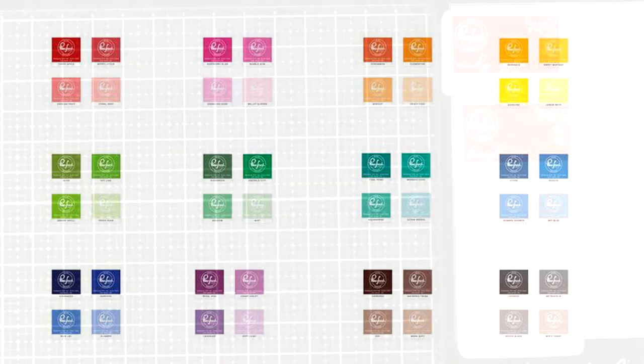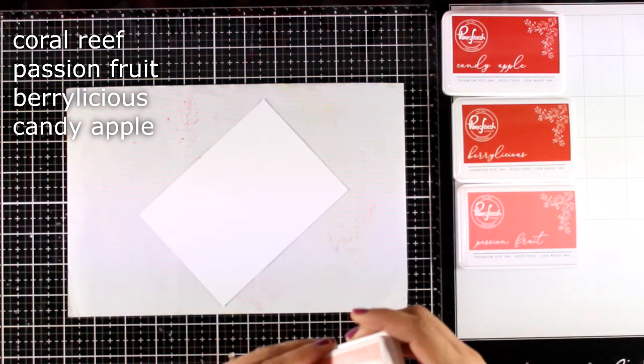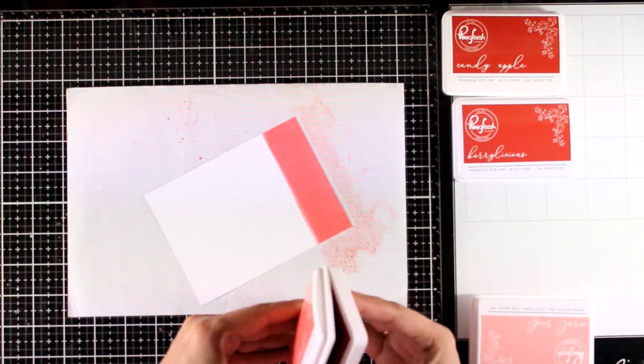This is part of a blog hub so make sure to visit my blog because there are lots of giveaways to be won. I'm going to pull three of those shades — the reds, the greens and the blues — and I'm going to make some ombre cards so you can see how quick and easy it is to create fun backgrounds with inks and then just pull together a card.